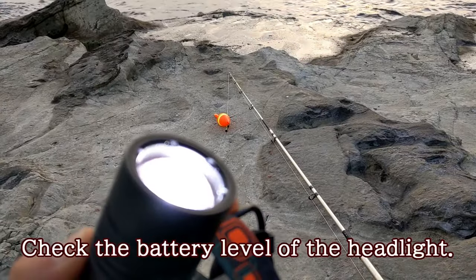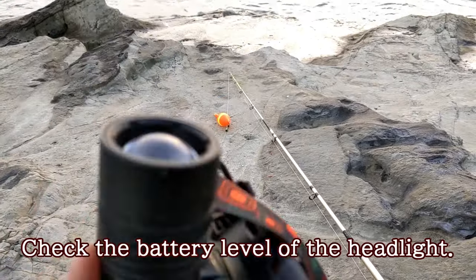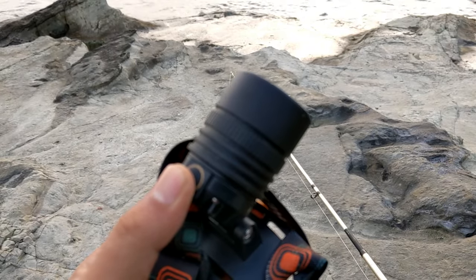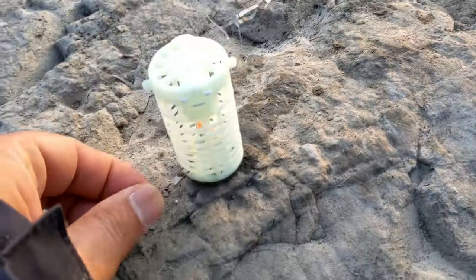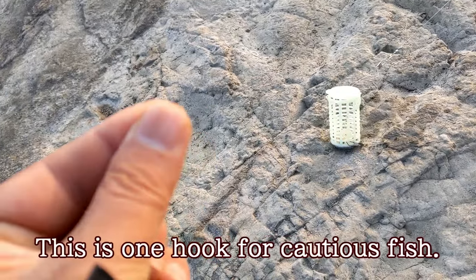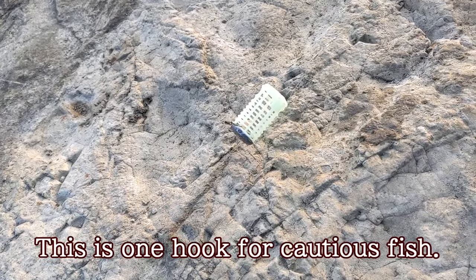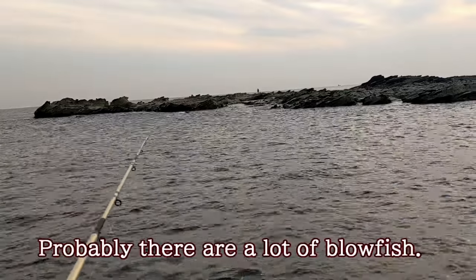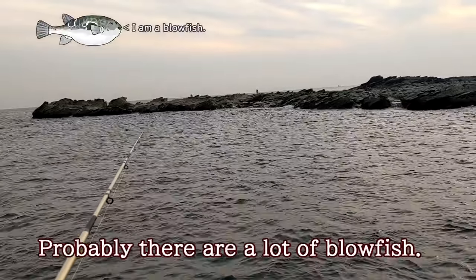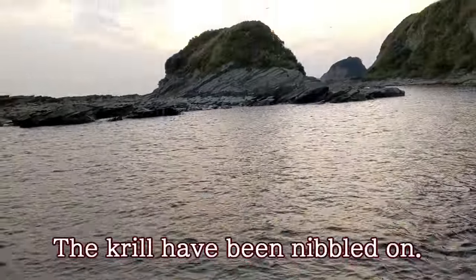Check the battery level of the headlight. Good! There's this one hook for cautious fish. Probably there are a lot of blue fish. The crew have been loaded on.